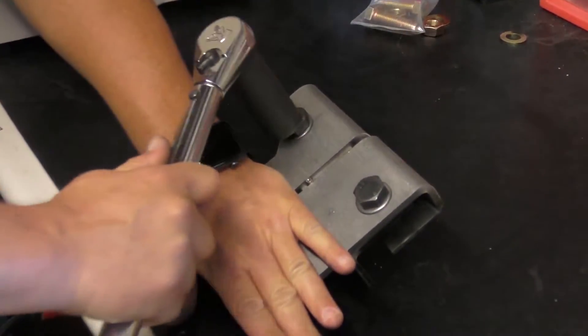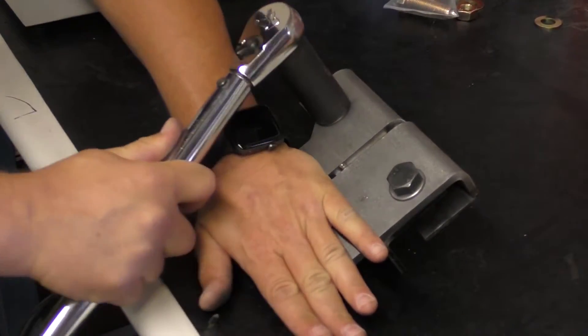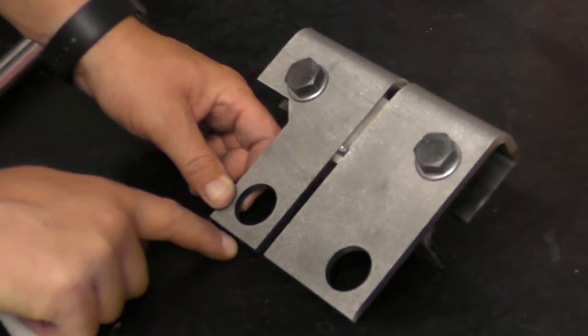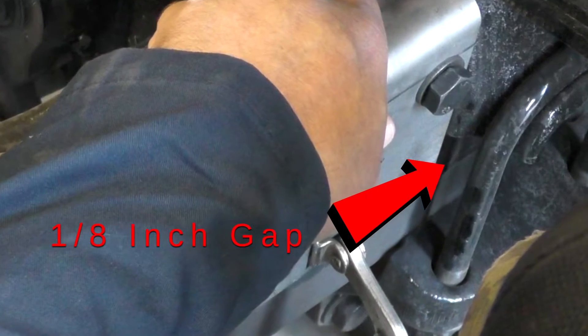Ensure the alignment pin of the bracket mounting jig is touching the T-Ride bracket. Tighten the supplied bolt to the jig assembly securely using a wrench. Ensure all edges are parallel and at the same height. Ensure that there is a gap of an eighth of an inch between the bracket and the U-bolt.